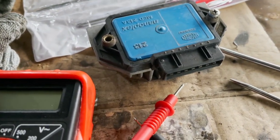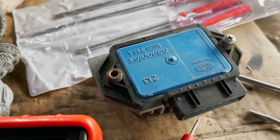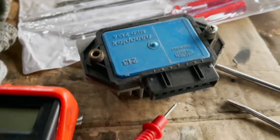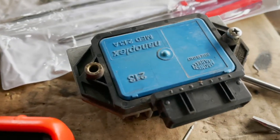It could just be that — I am getting a spark but it's not consistent. Probably one of the problems, one of many problems.